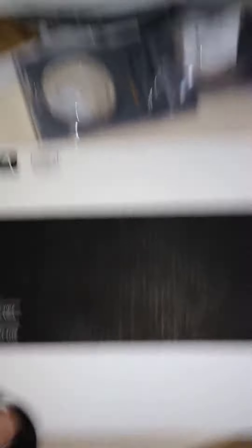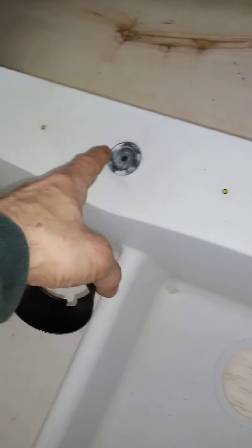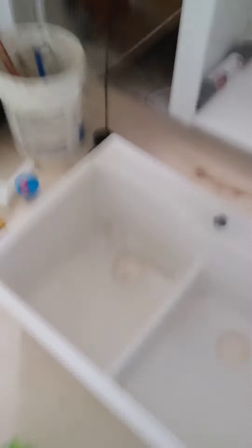That one is a Delta — it's a good brand. And we have another faucet; this one's a Price Pfister, nothing too fancy. But see, this is where it goes through — there will be a hole there in a minute. So I'm getting ready to drill it, and I'll let you guys know when it's done.